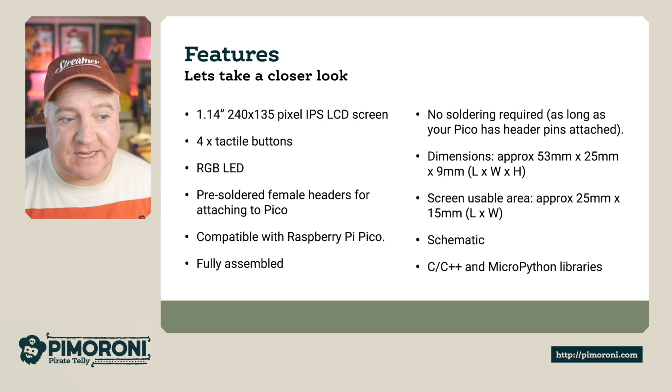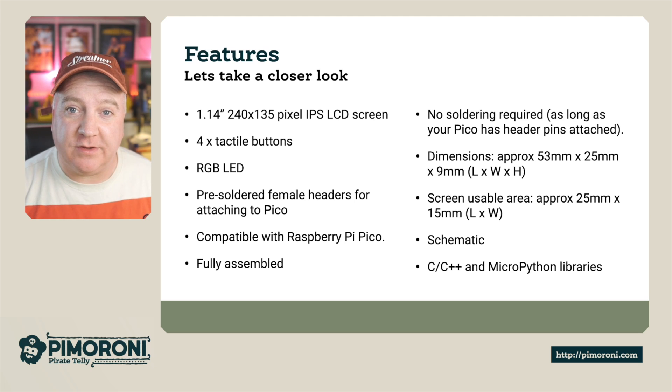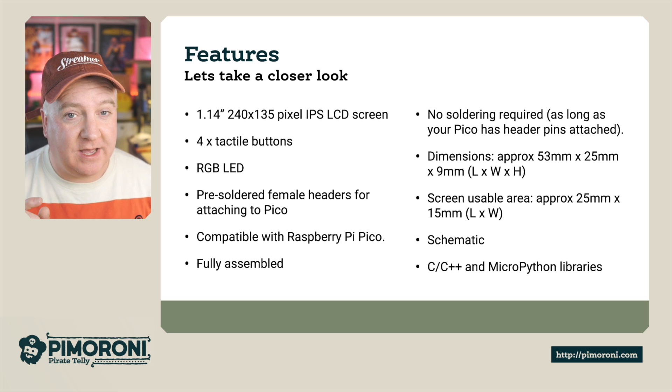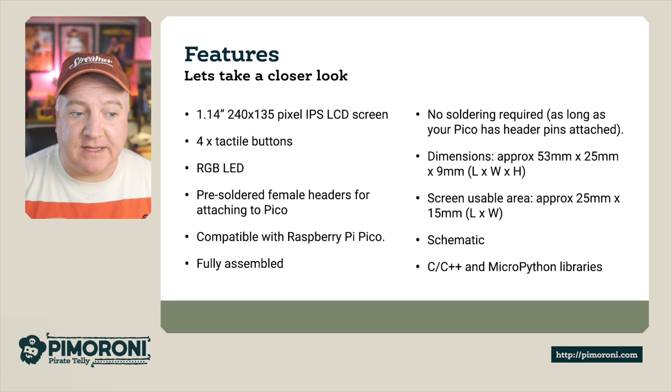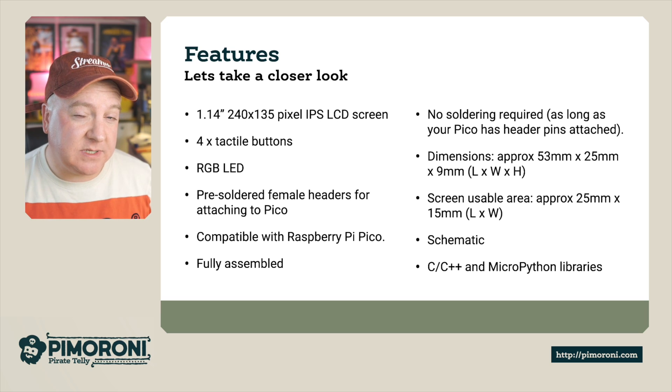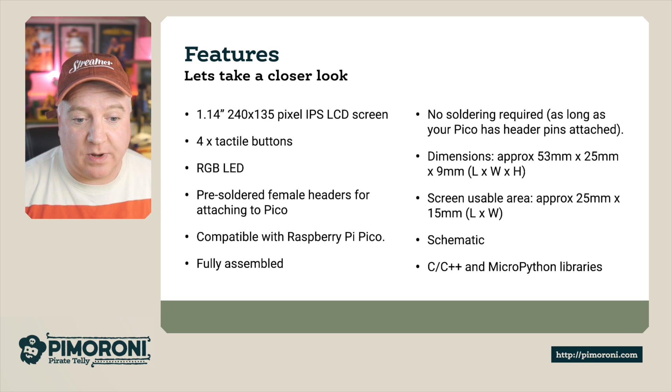This is a 1.14 inch 240 by 135 pixel IPS LCD screen. It's got four tactile buttons and an RGB LED. It has pre-soldered female headers for attaching to the bottom of the Pico and is compatible with the Raspberry Pi Pico. It comes fully assembled so there's no soldering required at all. The dimensions are 53 by 25 by 9 millimeters and the usable screen area is 25 by 15 millimeters. There's also a schematic and C++ and Python libraries on the website.